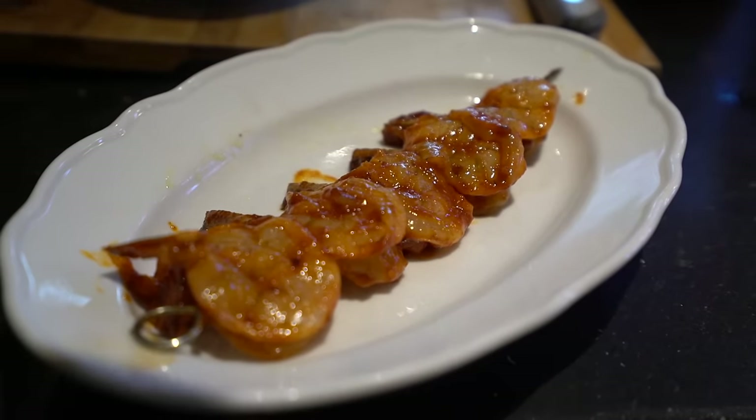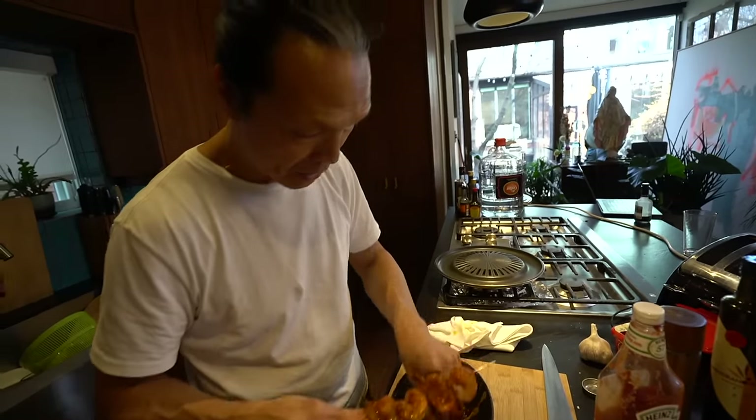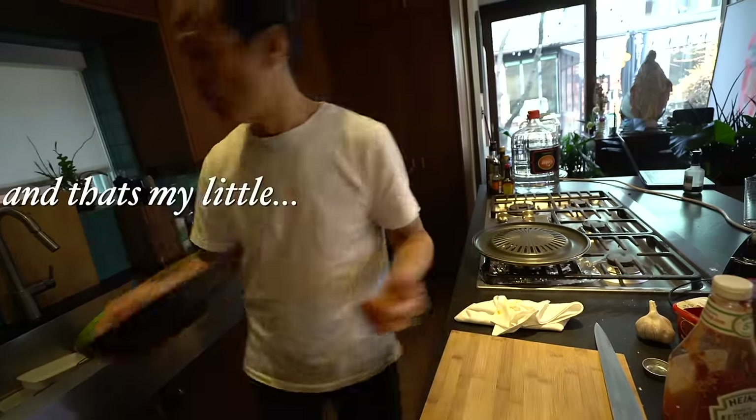This sauce is fantastic with chicken, fish, or scallop — it's also amazing. You can make a little batch, keep it in a jar in the fridge, and always use it. That's my little love.